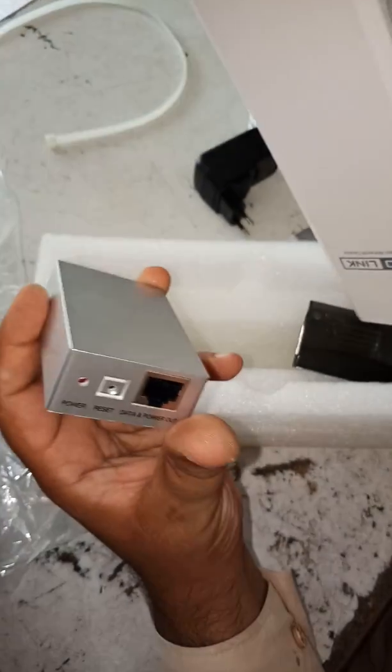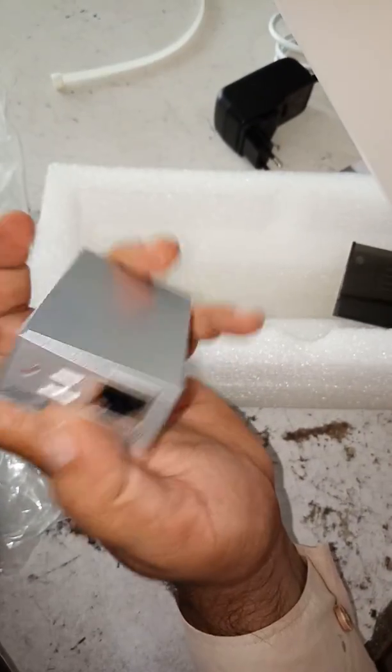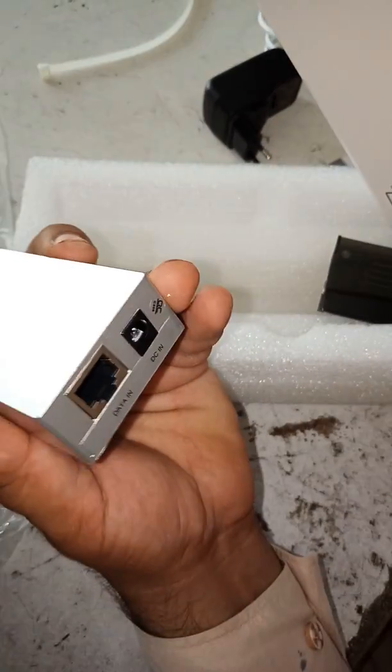This is a PoE with new features, with a reset button. We can reset it easily.